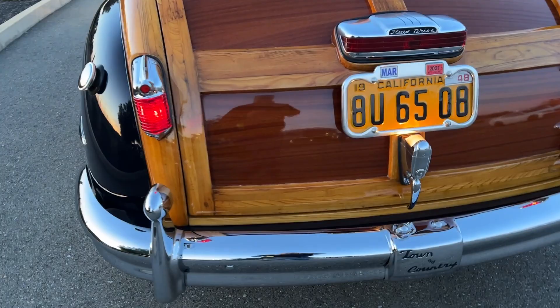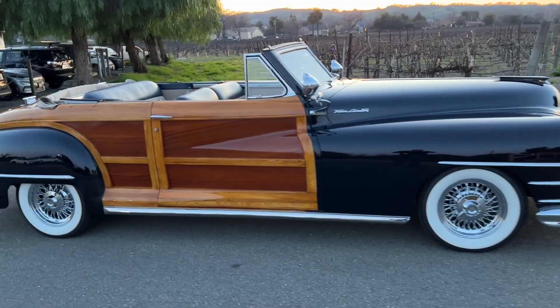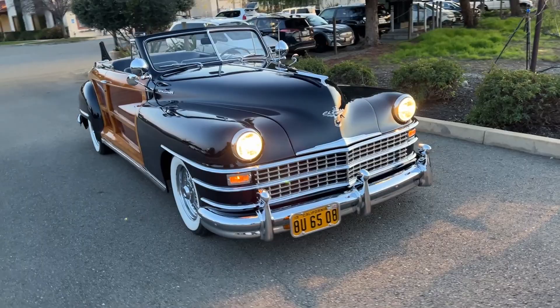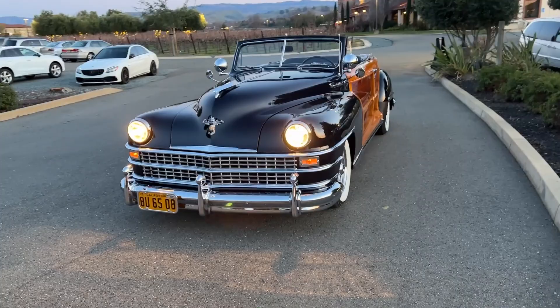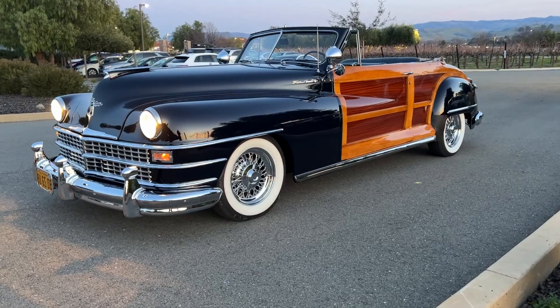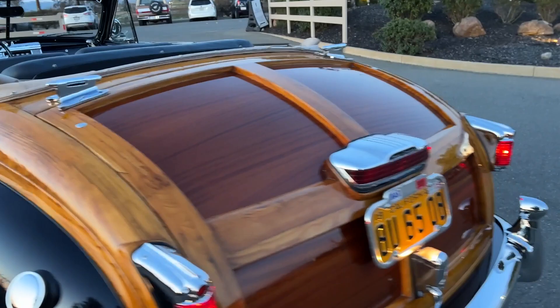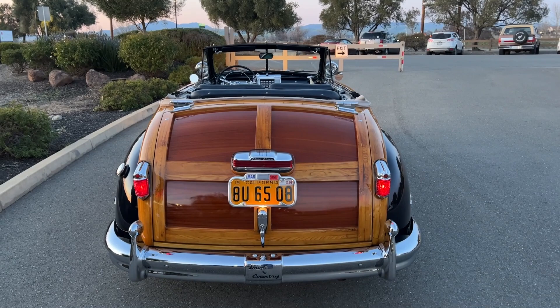All the lights are functioning properly. Fantastic car — if you have any questions feel free to ask them in the comment section, or of course click 'contact seller' and we'll be happy to address them. Good luck bidding and I hope you guys have a great weekend, thanks.